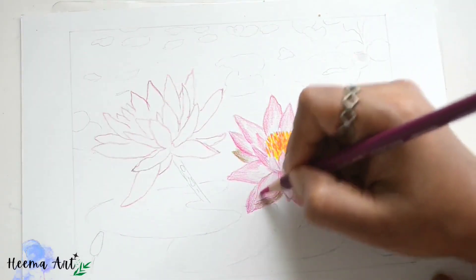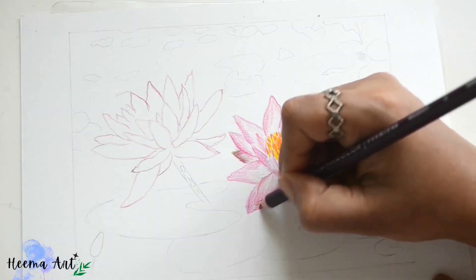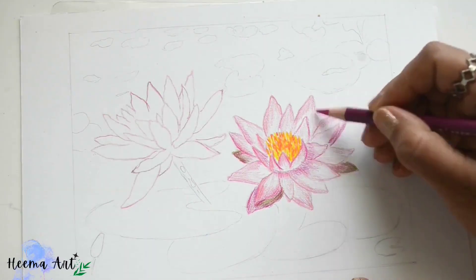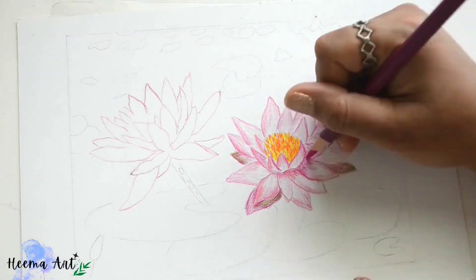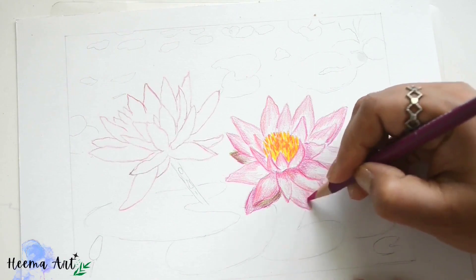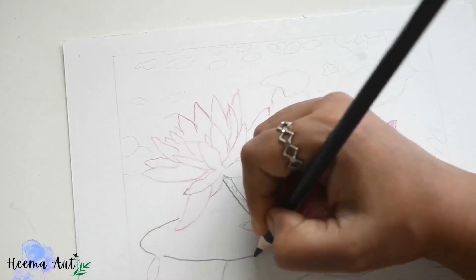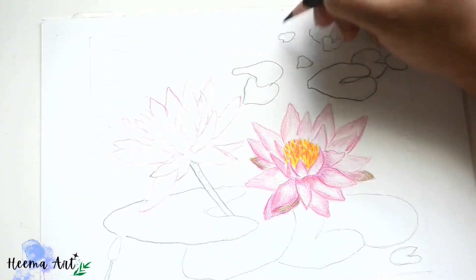Although we'll create a representational drawing — and this is our goal — we'll also pull out a few of the colors to make a more aesthetically successful color scheme. In this example we'll be focusing on enhancing the pink, red, and purple for the lotus flower.